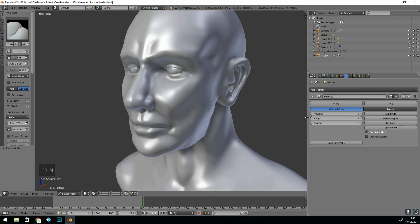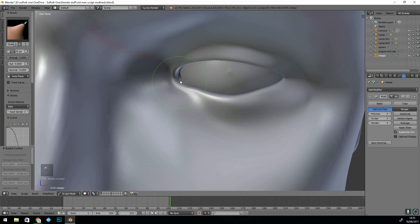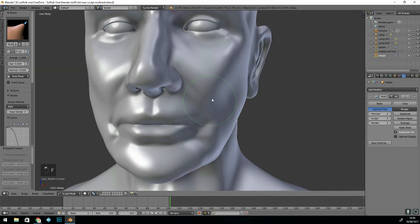At that point I added the multi-resolution modifier. It started with just two subdivisions, and you can see that I'm just getting the basic shape and making sure I'm happy with the main features.